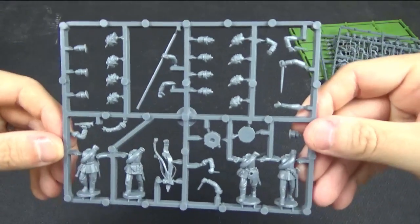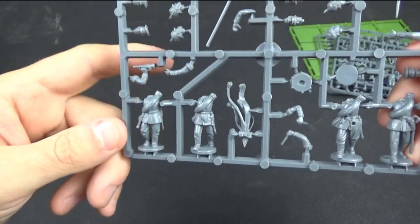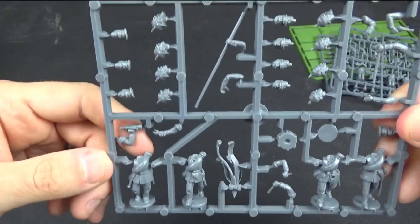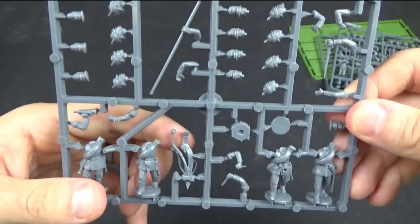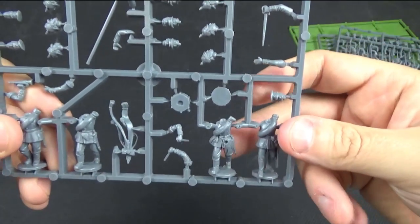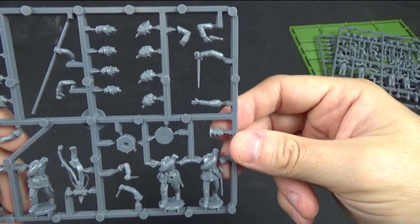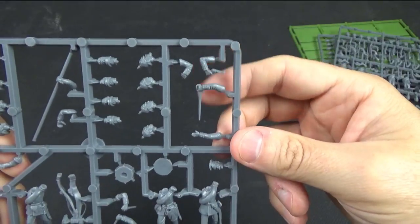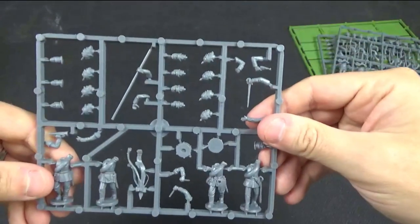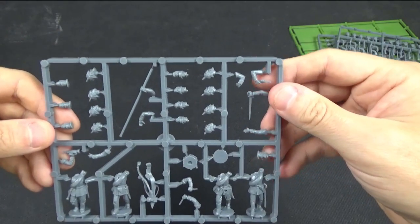Finally there is the command sprue with four bodies: a bugler with his bugle, a standard bearer with his standard arm and the tassels and banners characteristic of the Prussian army, a drummer with a small snare drum, and an officer who can have a pistol or sword and can be modelled in the officer's feldmutz if desired. These figures have knapsacks already on their backs, separate like the regular infantry. You also get Landwehr hats and different Pickelhaube and feldmutz options here — lots of variety.